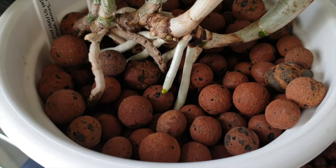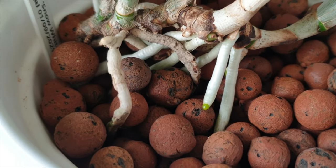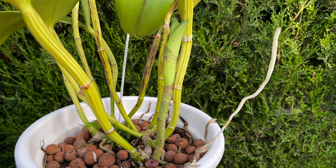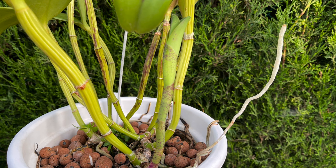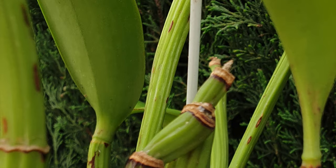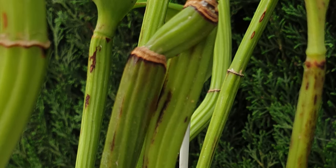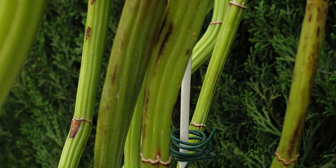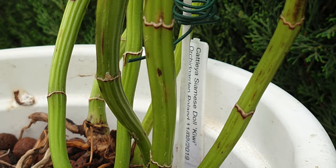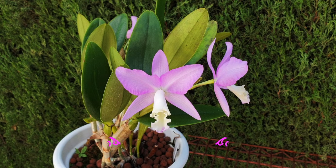New roots may not even grow at the base of the new growth — instead they push out from the base of the previous growth. A new growth may take eight months to mature, and if that orchid has been repotted too soon, the back bulbs will struggle. The new growth won't reach full potential, and it is possible that new roots come from the previous growth, not the new growth.